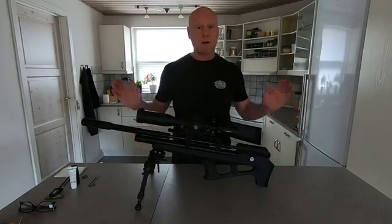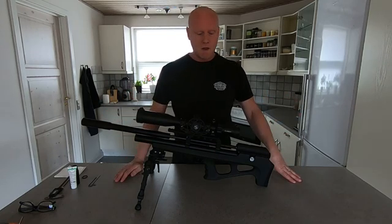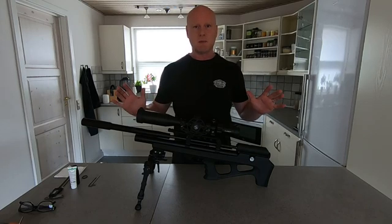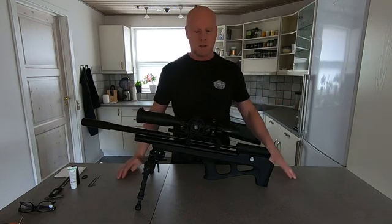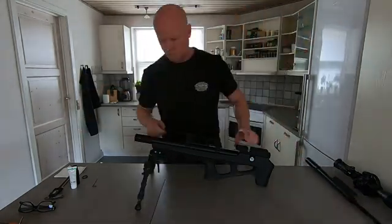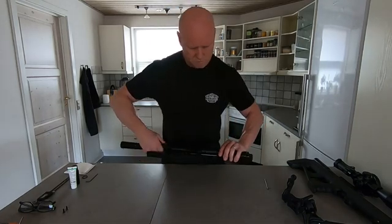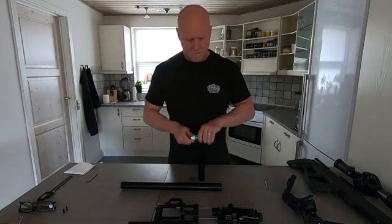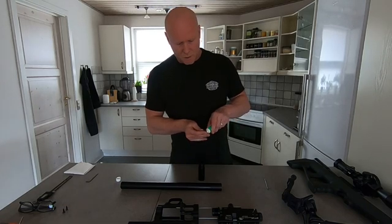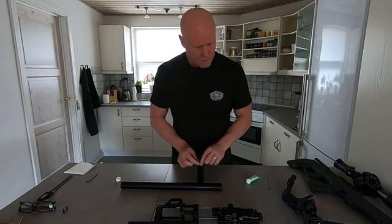Now we've established the average velocity of the gun without the plenum, so it's time to attach the plenum to the gun. Before you take the gun apart it's very important to de-gas the gun — I already did this so let's start the disassembly. I'll speed up the process so I don't take too much of your time. Now that I've taken off the air tube it's time to install the O-ring on the plenum. Just loop it up and attach it — it's very easy, it goes right on.